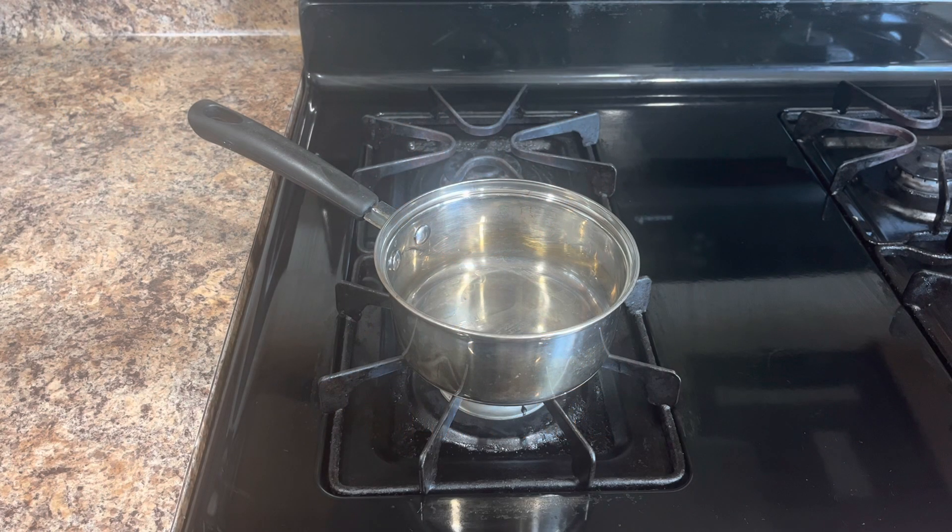Hey guys, so today we're going to be making a homemade caramel sauce. I hope you guys are ready because it's going to be so good. Go ahead and get a saucepan and let's get started.